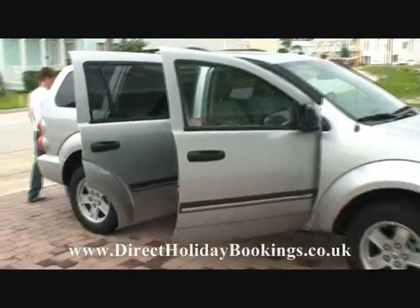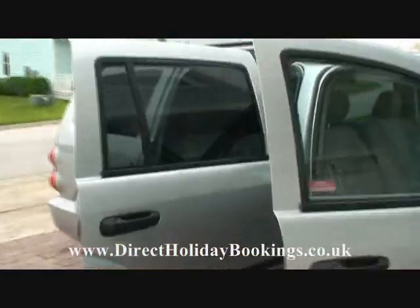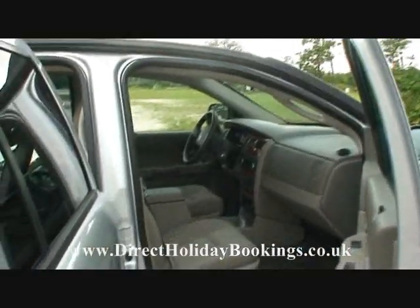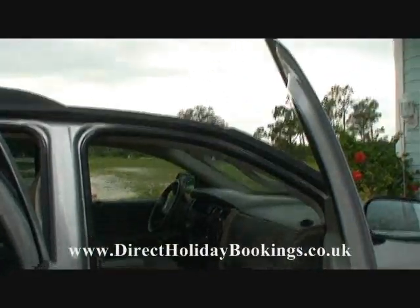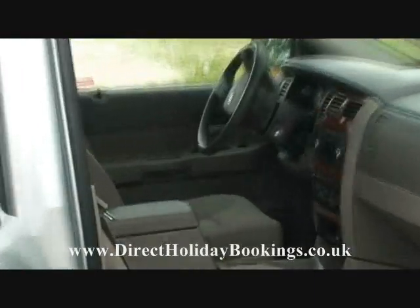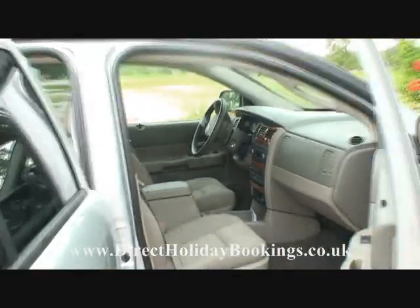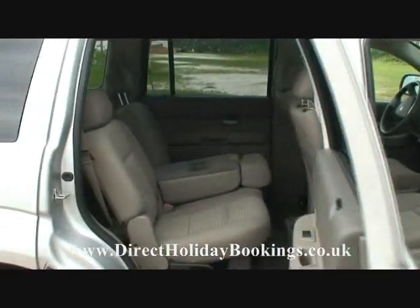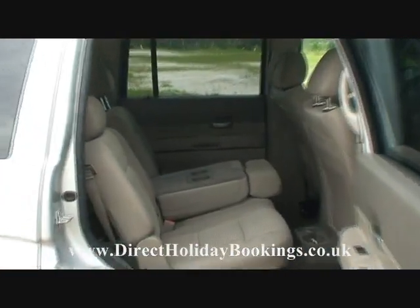As you can see, this car has got a typical four-door layout with a big boot. Let's have a quick zoom inside to have a look and see what's inside. As you can see, plenty of room inside here for the passengers. See again, lots of room there.